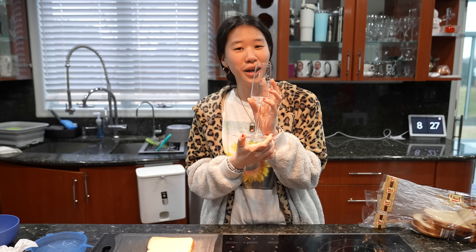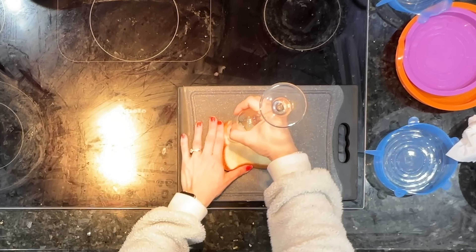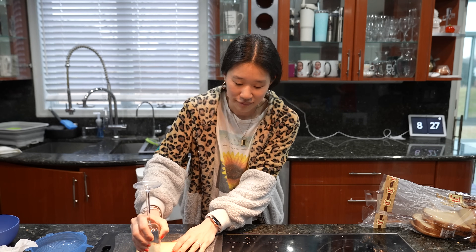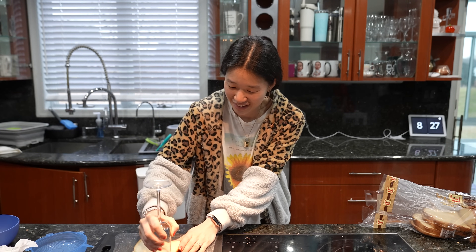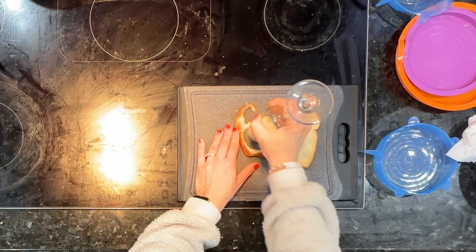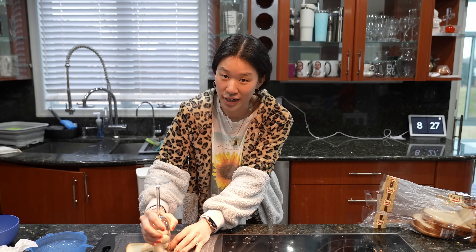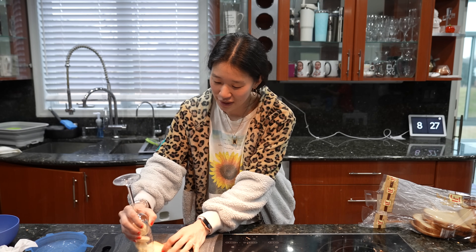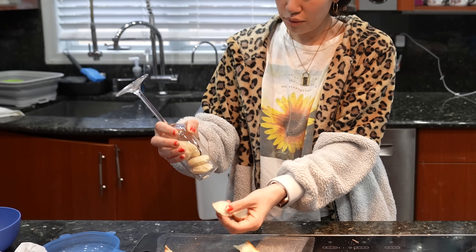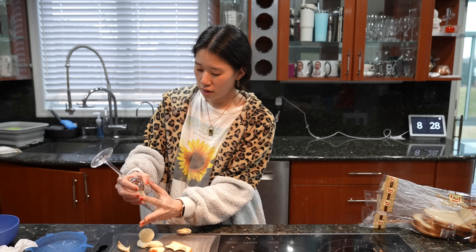This is our champagne glass from when we got married - it's the perfect size for this. So basically I just make a bunch of circles. Kids love this for some reason - I get it, it just tastes yummier in the circle. You're probably wondering what we do with all that crust - we eat it. We just put it in the egg mix as well.